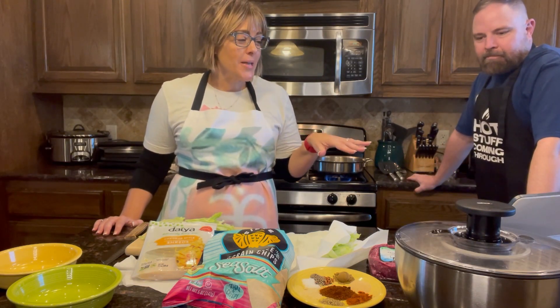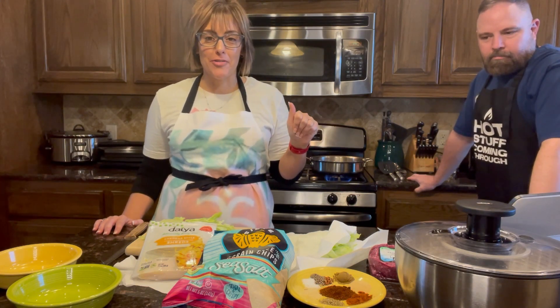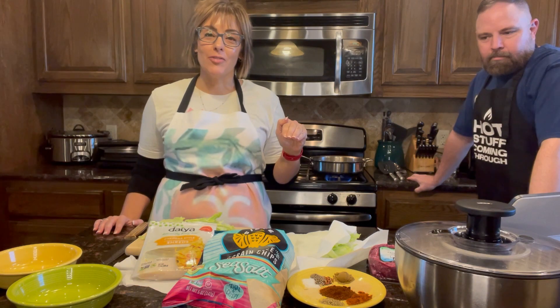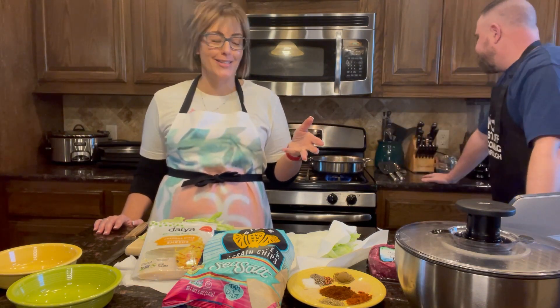This recipe serves four people. Prep time is about 10 minutes and cook time is about 15 minutes. For those of you in our 30-day health group, you'll have access to the recipe.